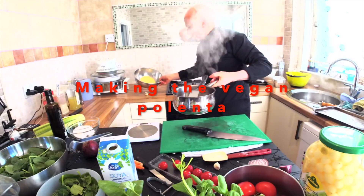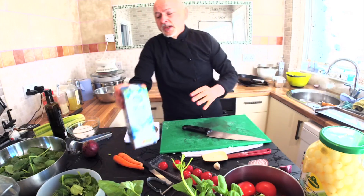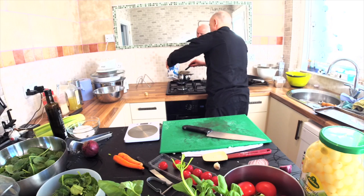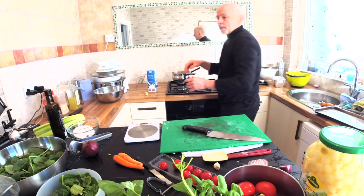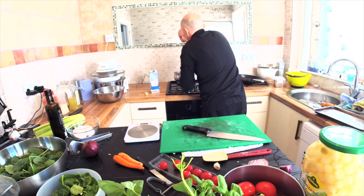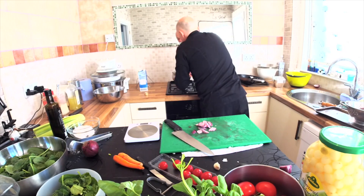I've got the onion and my polenta flour. For the polenta I want it soft, so I need to add around 400–500 grams of soya milk. Normally the proportion for a thick polenta is one to four, but here we put more liquid. To make a beautiful polenta you must stir it for maybe 10 minutes, and you need to add the soya milk to the polenta flour slowly, a little bit at a time.